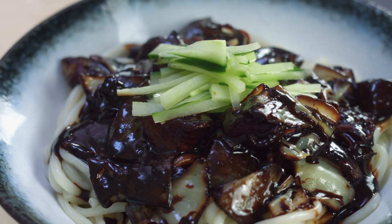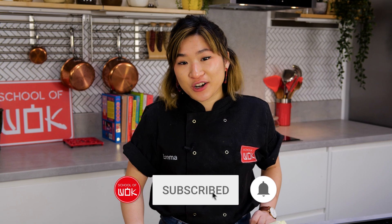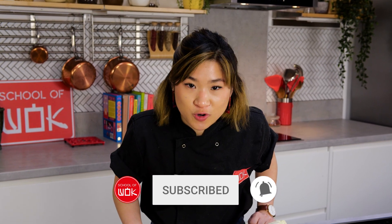Hi everyone! Welcome back to Flavor Fridays. My name is Emma and today I'm going to make jjajangmyeon, or Korean black bean noodles. If you like our videos then make sure you subscribe to our channel and hit the notification button.